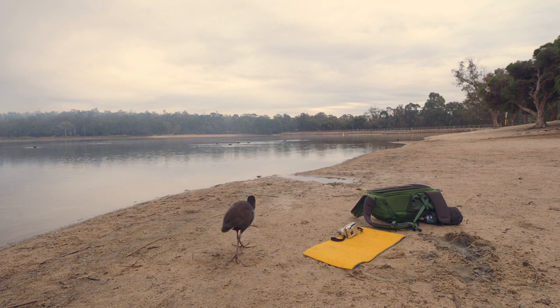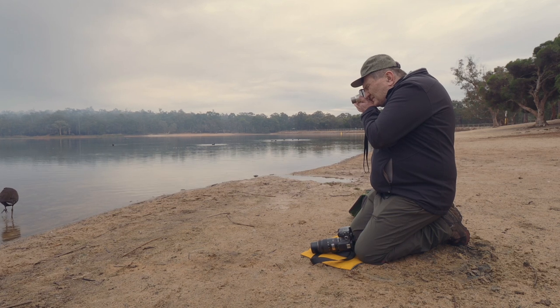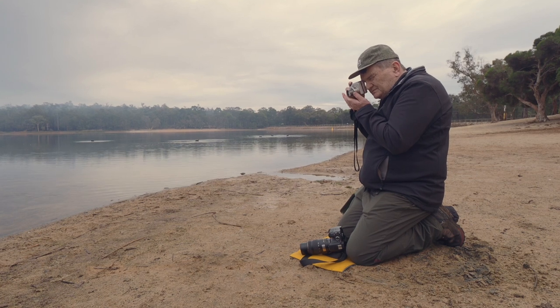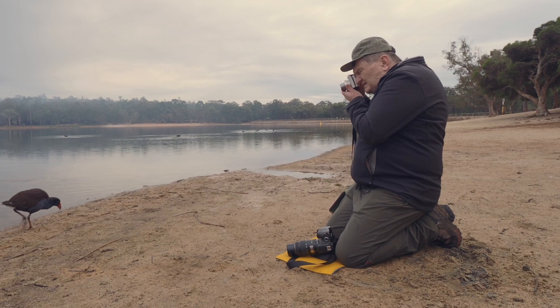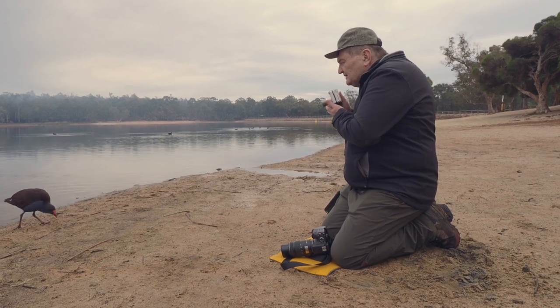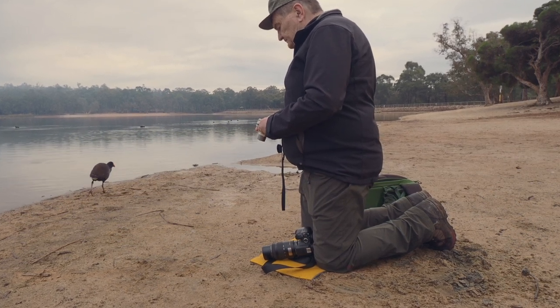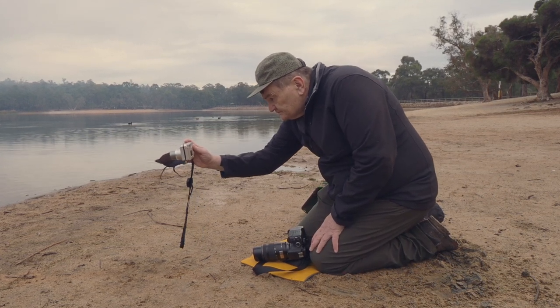Three megapixels is a bit limiting, but you can print a postcard-size print comfortably and an A4 at a stretch. So what's it like to use? I'm out here at Lake Chenolta this morning, taking pictures of birds by the side of the lake as school parties came in for canoeing lessons, and I moved into the woods to photograph bush birds as well. Can you use it for wildlife photography? Well, the short answer is yes.